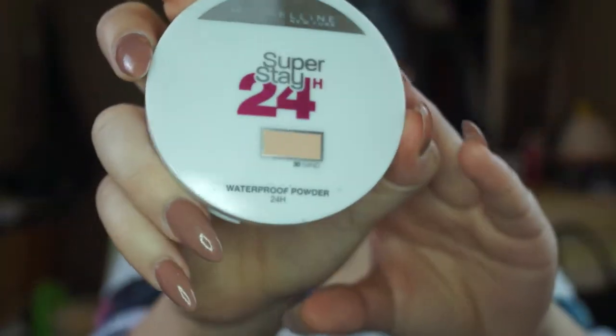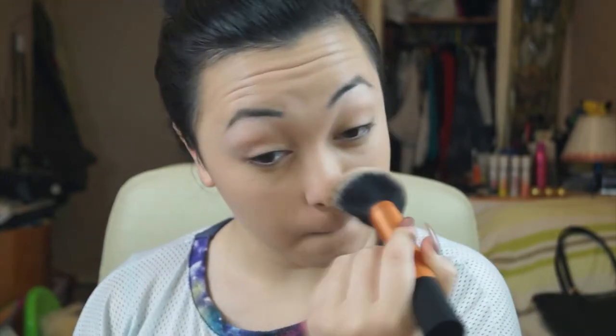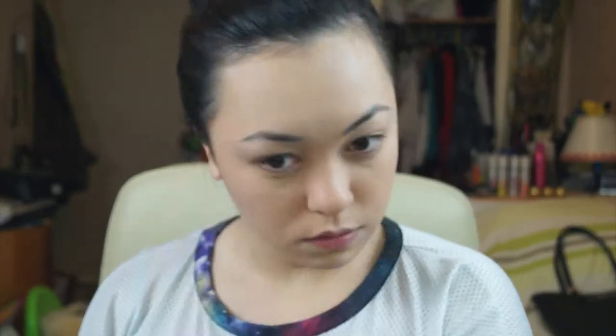Now using Maybelline's Super Stay 24 Hour Powder in 30 Sand, I'm going to be applying this on my face with the Real Techniques Powder Brush — it's so fluffy and soft. It makes my face nice and matte, so yeah, I like it.